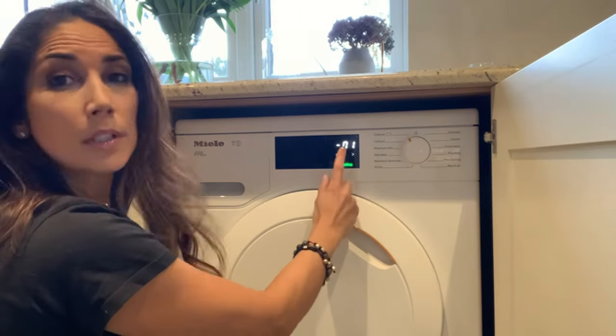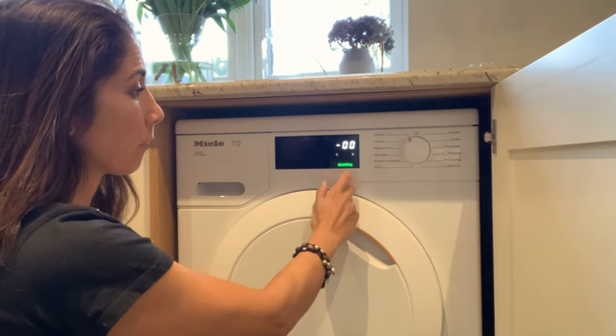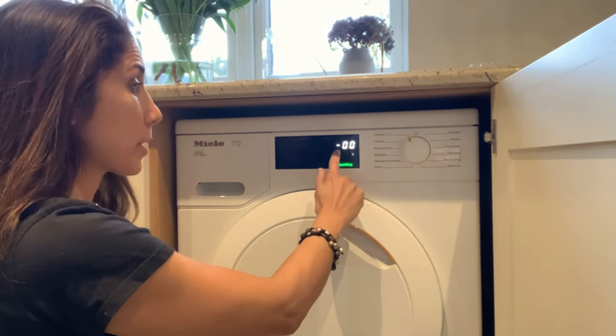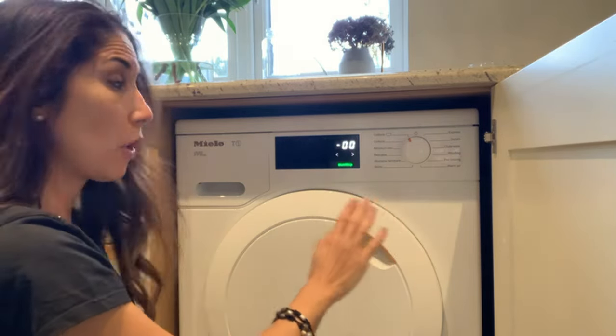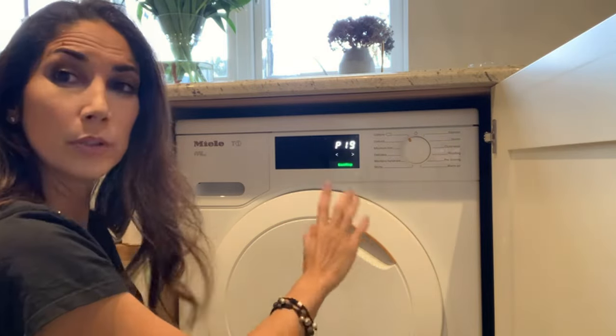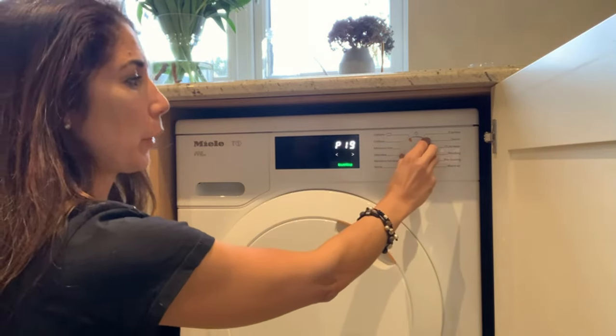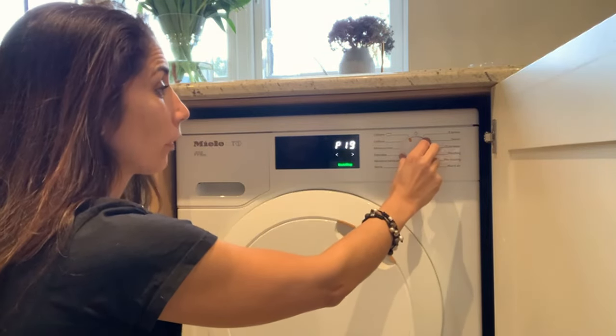I press start/stop and it's at 01. 01 is on, so I go to 00 — that means the buzzer's off. That's all I want, I want the buzzer off. Press start/stop to set it. Now leave that and you go back to your dial and turn it off.